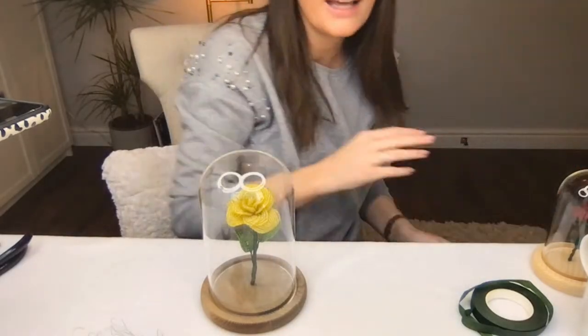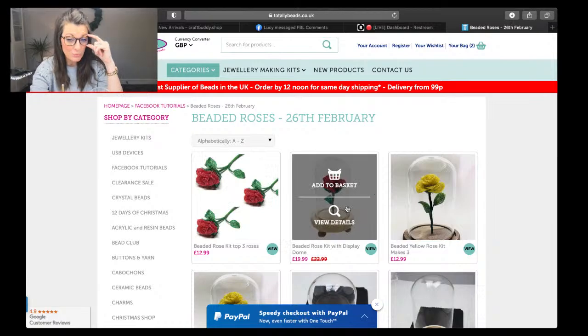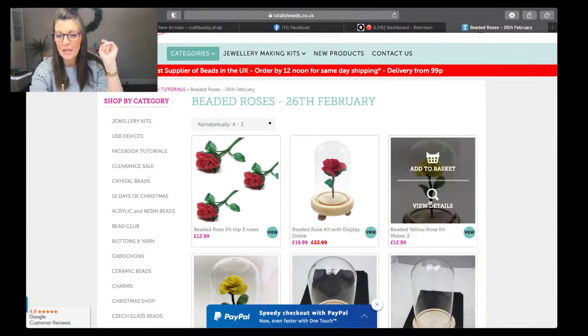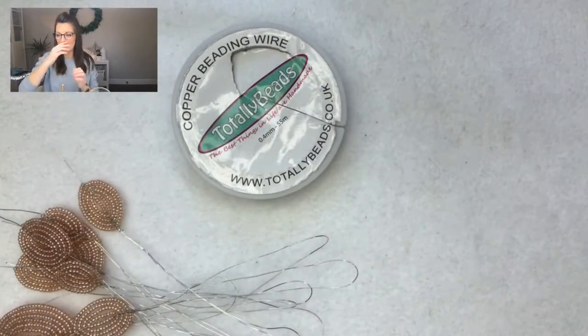There is the option to buy the rose kits without the domes if you just want to make roses on their own. There's one essential tool I'd really recommend: a bead spinner. Let me quickly pop you onto the website so you can see what's available. There's a set to make three smaller roses, and the beaded rose with display dome — the LED light-up one — is $19.99. We've got three sizes of domes, and in another 10 or 15 minutes there will also be a peach and a purple option.